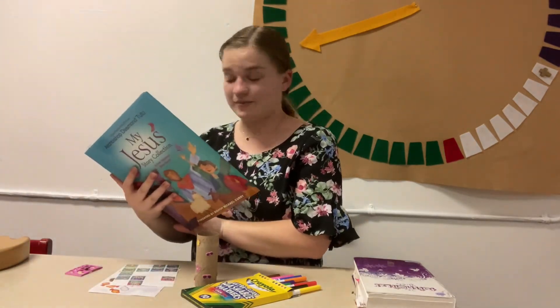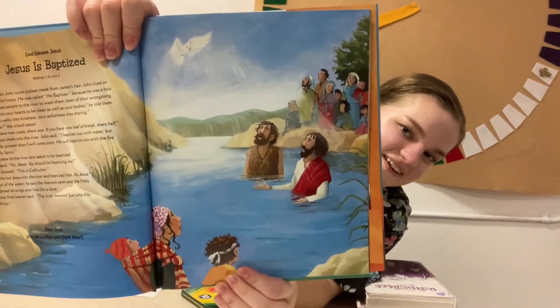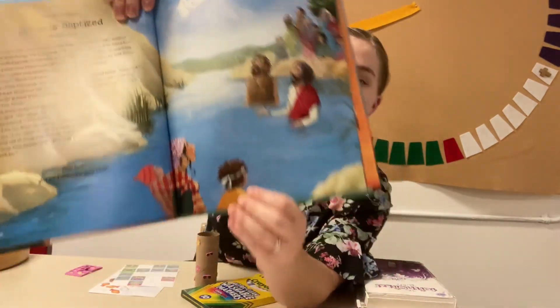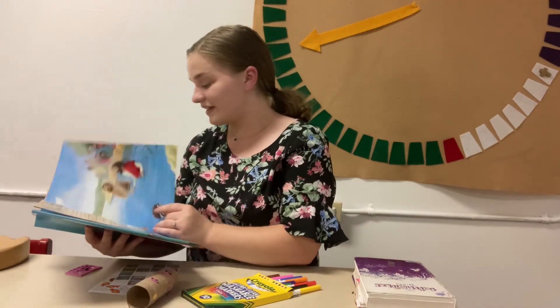Here's another one — got your tube ready to look through? I wonder what story this is. Can you see it now? This is the story of when Jesus was baptized. You might also remember that from Godly Play.